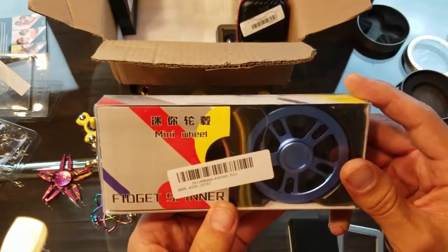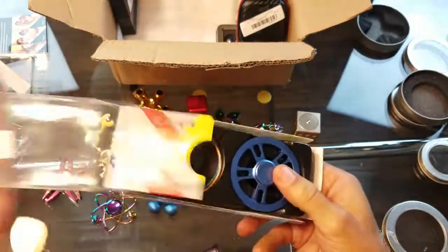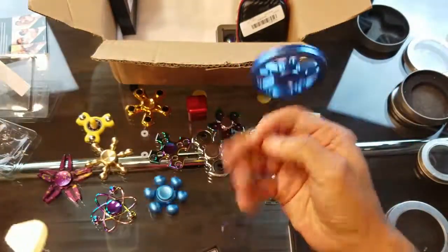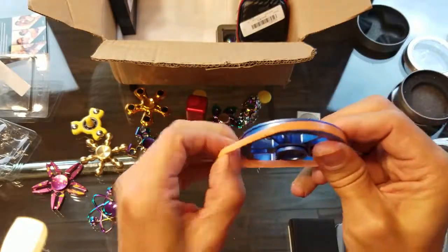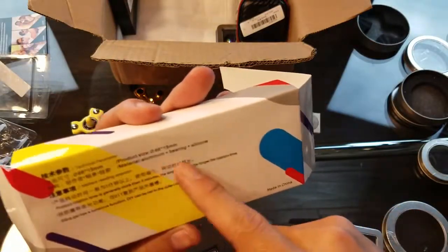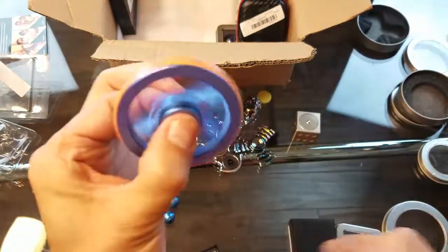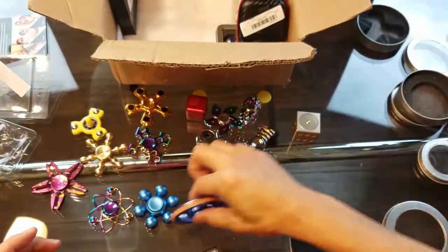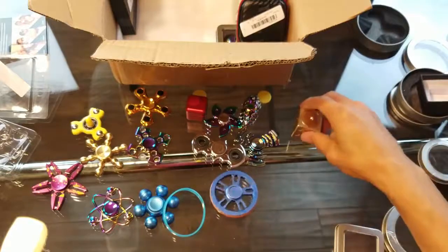Some kind of fidget spinner mini wheel — let me go ahead and open this box. There are rubber bands and it's aluminum. You're supposed to put the rubber bands on this wheel — this is pretty cool. It might be glow in the dark. It's made of aluminum with a silicone rubber band. You can give it a better spin like this. Nice — I'll put that one to the side.